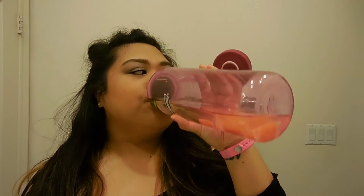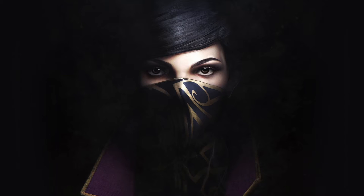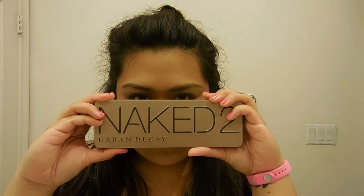Hey everyone! Welcome back to my channel. Today I'll be showing you my Emily Caldwin from Dishonored 2 inspired eye makeup look and I'll be using the Naked 2 palette from Urban Decay.